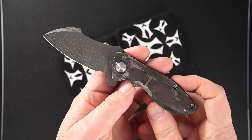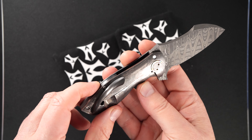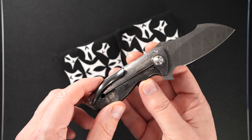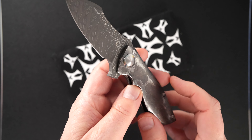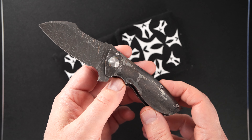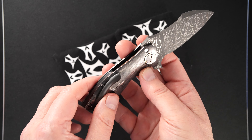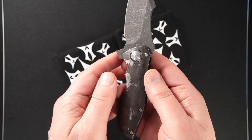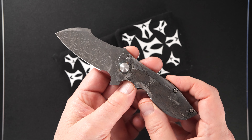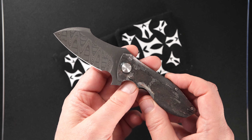Here's the details. That's a trash can finish on the handles. If you don't know, the trash can finish was developed or created by Derek Obatake of Steel Flame, and it's really, really popular. Derek and Jeremy are really, really tight, and I suspect Jeremy can use this finish anytime, or uses it whenever he'd like to.